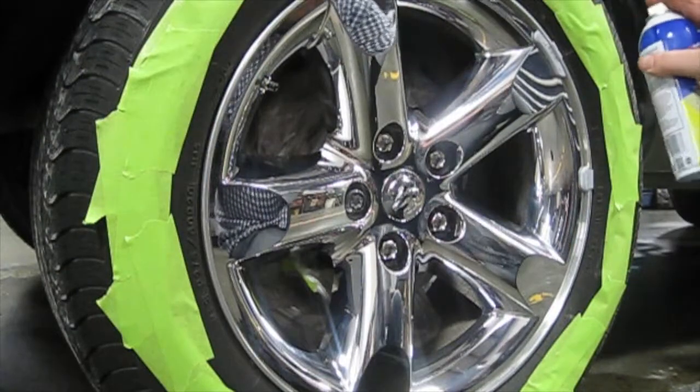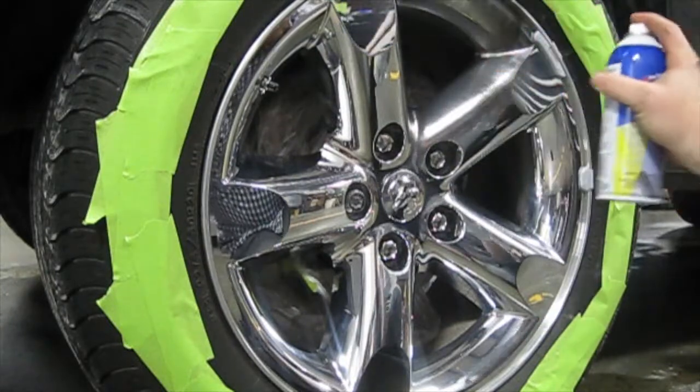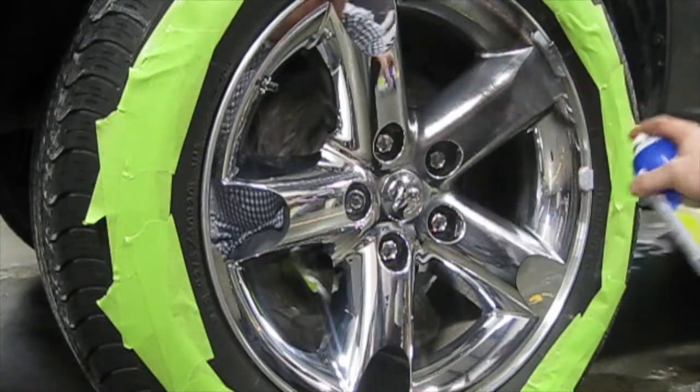Our first coat — remember, it's just light, 50–60% transparency — something to give a little bit of a dip on the wheel so future coats will have something to bond to.